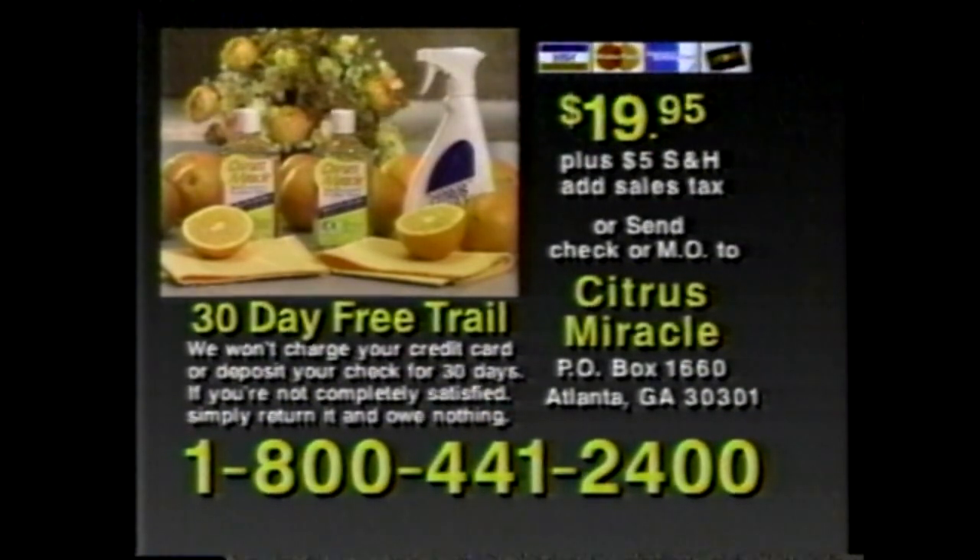Order today. Call now and try Citrus Miracle for 30 days, or send check or money order to the address shown. Your check won't be deposited nor your credit card charged until you've judged Citrus Miracle for yourself. For fastest delivery, call now.